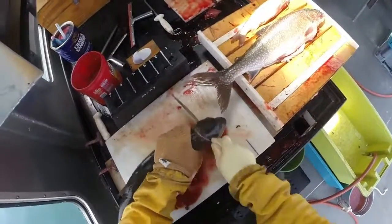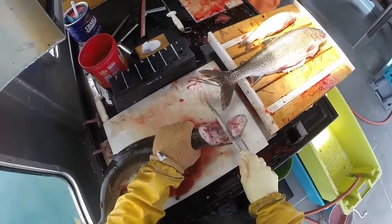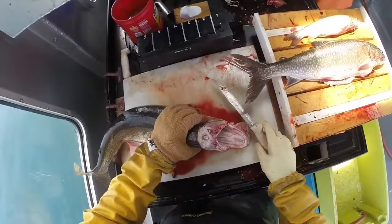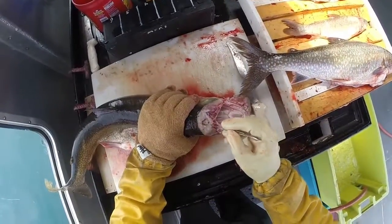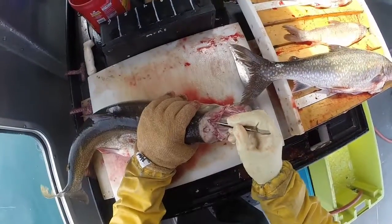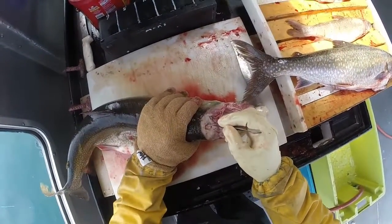So you just find that spot, slice forward at a 45-degree angle. Usually I'll pop the head over the lower jaw to open up the space. The otoliths are located in a pocket on either side of the brain. This is the brain right here, cut in half, and there's a groove that each of the otoliths will be in — one straight down from here and one in here.